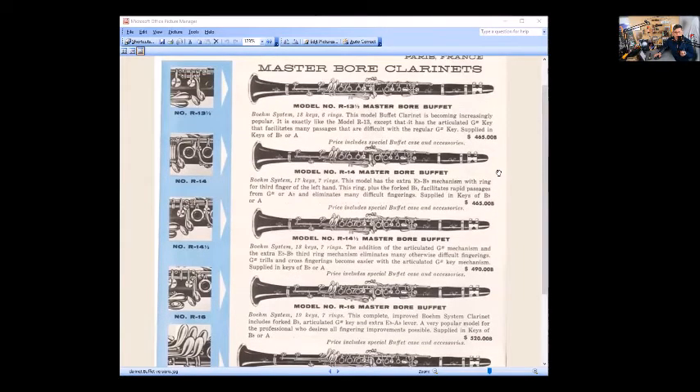Looking at a regular keywork versus the enhanced version, over here you'll see the articulated G-sharp/C-sharp key. The trill key pushes down a little vent key, and the ring key also pushes that little vent key down.